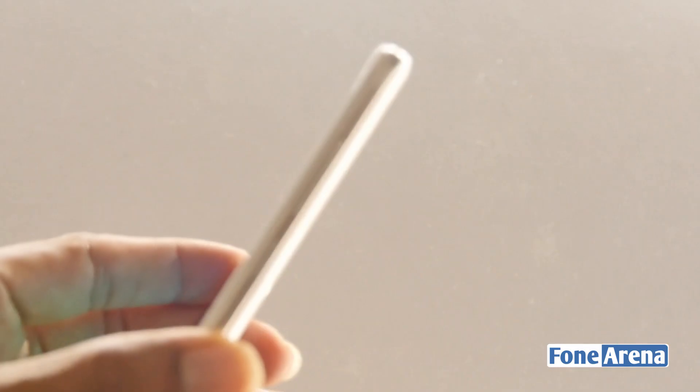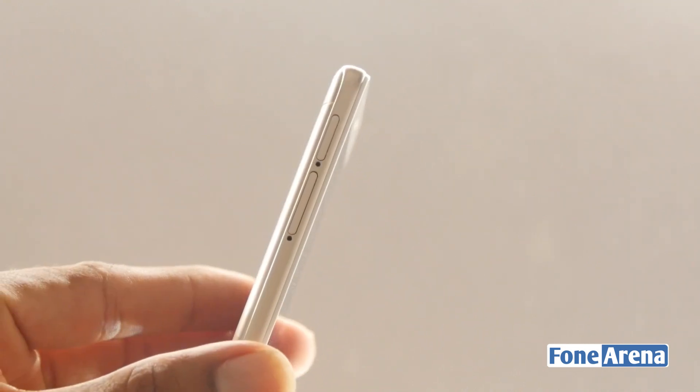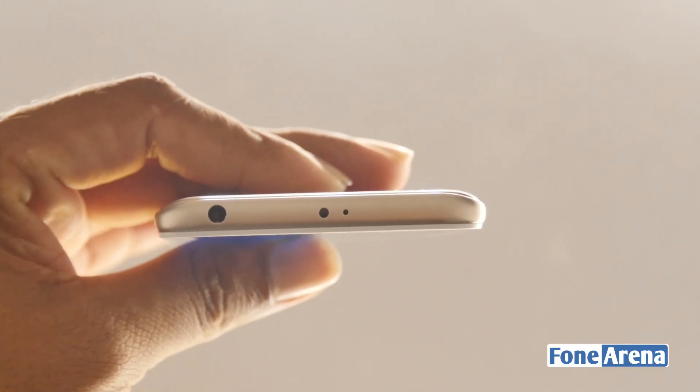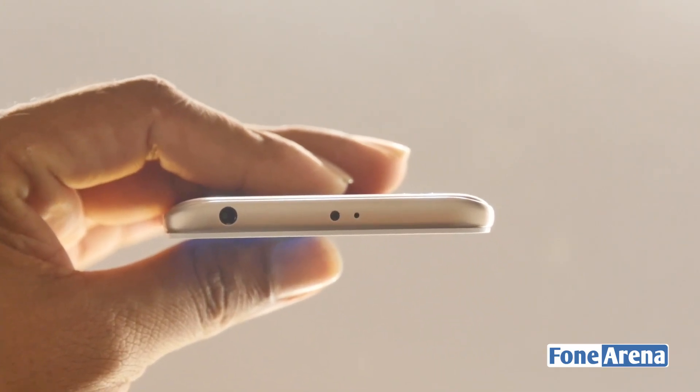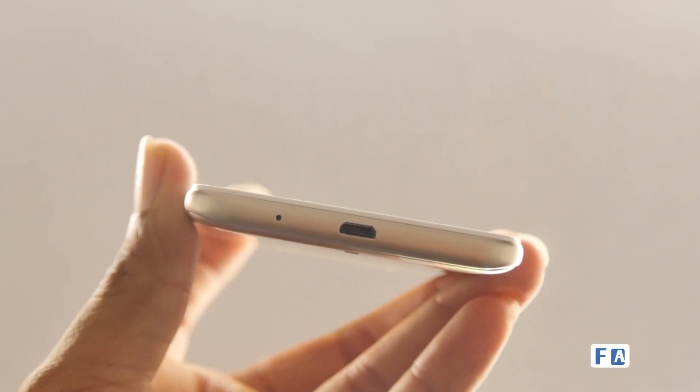Moving on to the placement, we have the power button and the volume rocker on the right side of the device, while the left side gives you access to the dedicated SIM and the micro SD slot. Up top we have a 3.5mm audio jack and an IR sensor, and at the bottom we have the micro USB port and a primary microphone.